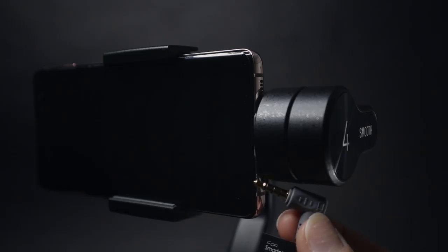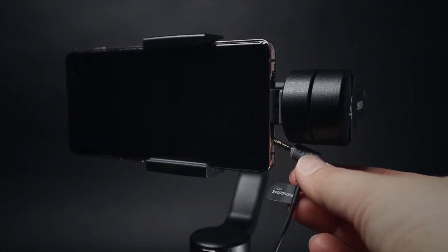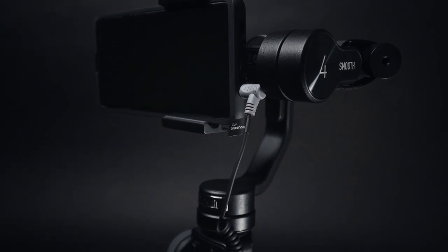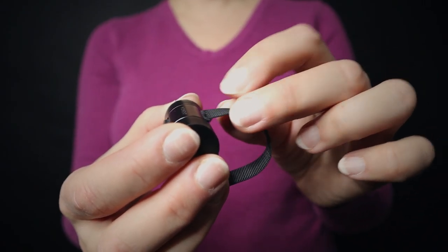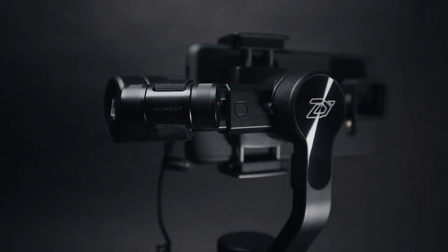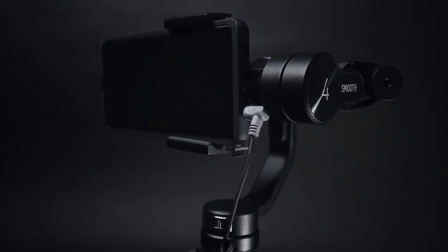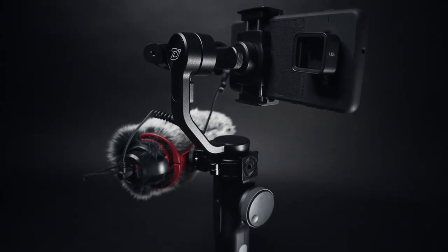The Zhiyun Smooth 4 is also easy to balance. Unfortunately the ports are covered here, so I cannot attach an external microphone — even if I move the microphone a bit to the left. The only way to add a microphone is to use a counterweight to move the phone further left. This gimbal has very strong motors — it reacts very fast and has no problem with my phone or extra lenses. I just add a Moment counterweight and move the phone left to balance it. The downside is that it doesn't fold and it's bigger, so it might be harder to carry around.